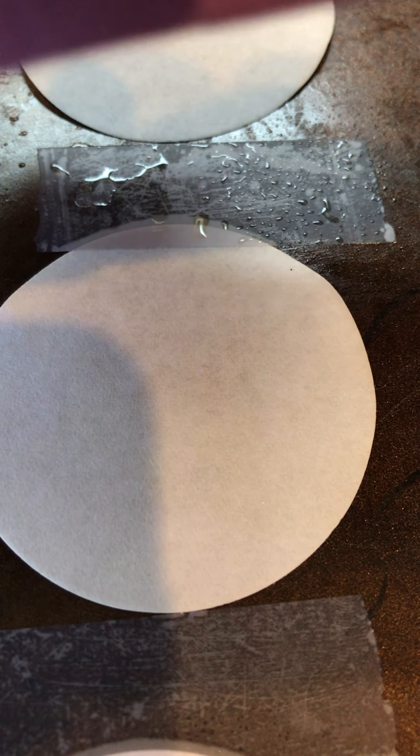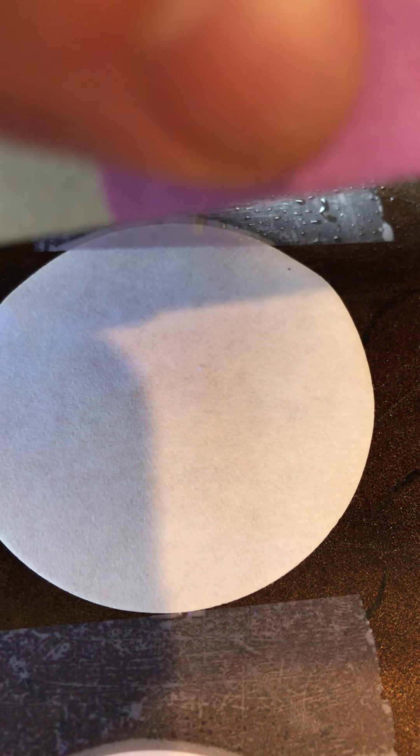Trying to turn a little bit brown. There we go — see this fingerprint start to develop? We're going to leave these a bit, and in a little bit we'll come back and check our results.